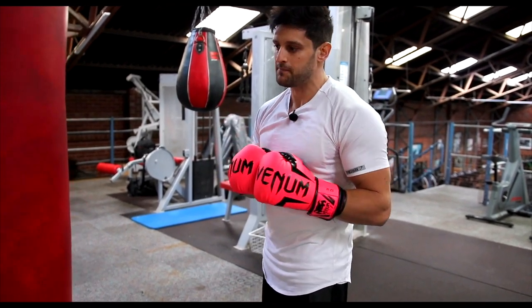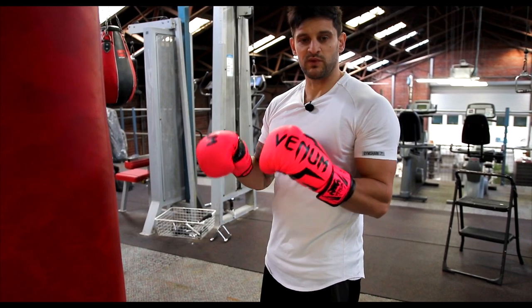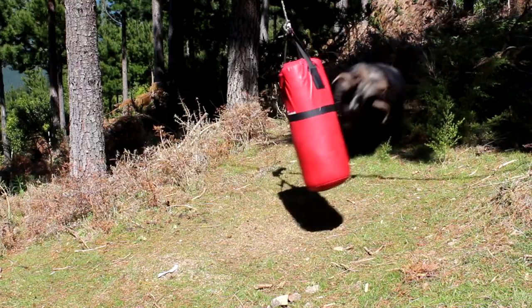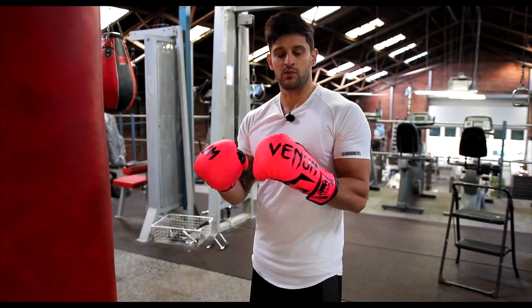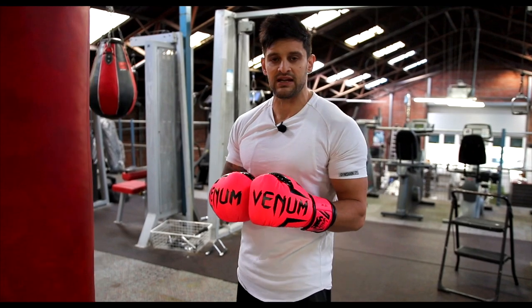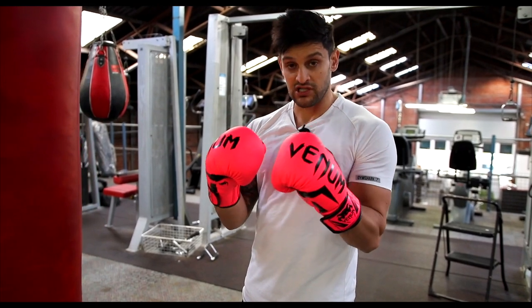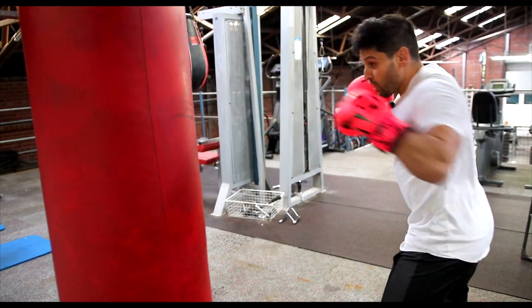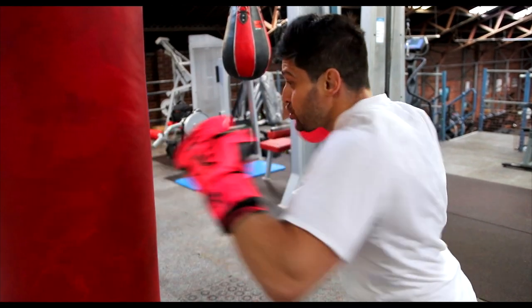Now a quick look at how to use the heavy bag compared to the hanging or lighter bag. On the heavy bag, we're looking at combinations with the odd power punch thrown in. A lot of people come on the heavy bag and just start swinging for the fences — that's not what it's about. We want to build up combinations, build up technique, and throw a heavy shot in every now and again. Today we're just going to concentrate on punches. Combination one: jab, jab, straight right. Combination two: left hook, straight right, left hook, straight right. Combination three: jab, straight right, change levels, left body, left head, straight right.